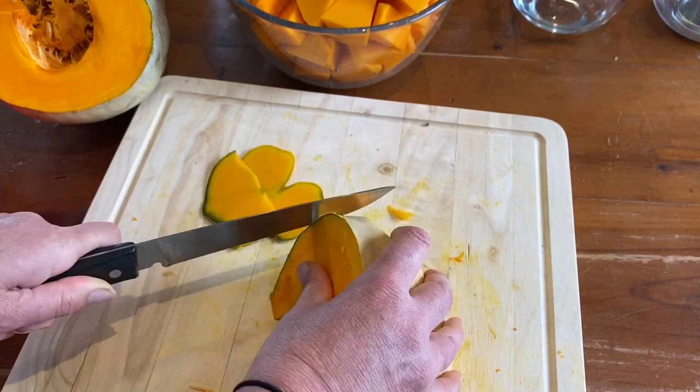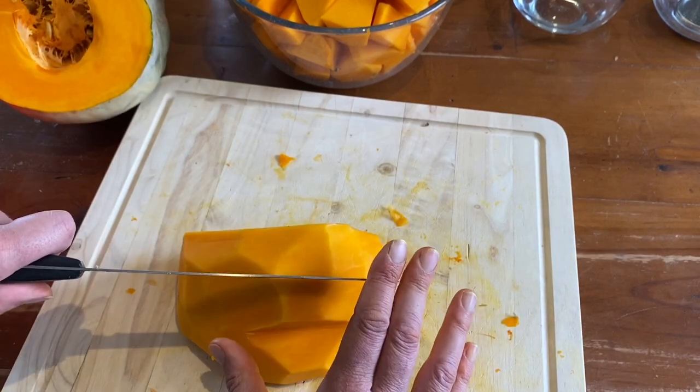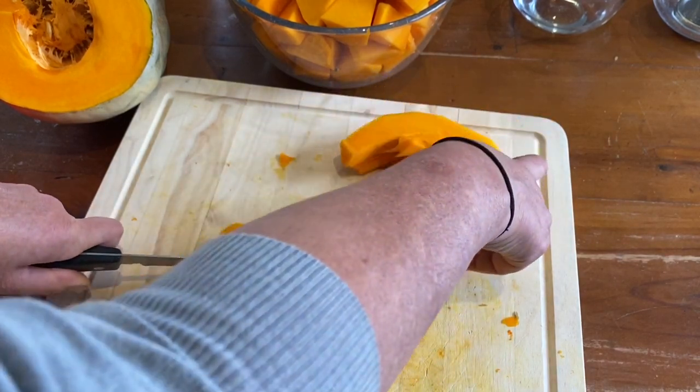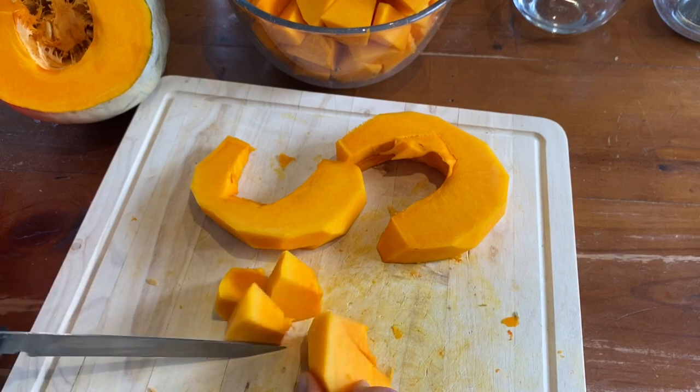Cut off the skin. I find when I'm cutting the skin off it's easier to keep the flat side of the pumpkin on the chopping board so that it's not wobbling around, and it's the same when you're dicing the pumpkin up as well. Once you've got all your pumpkin diced up into one-inch squares, we blanch it for two minutes in boiling water.